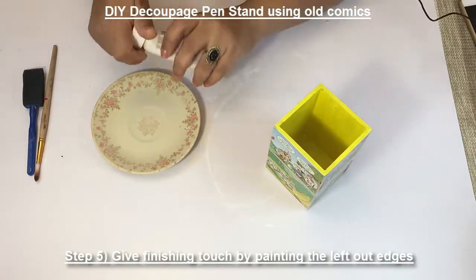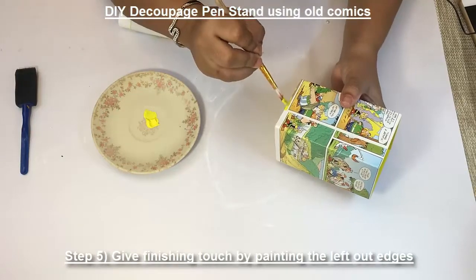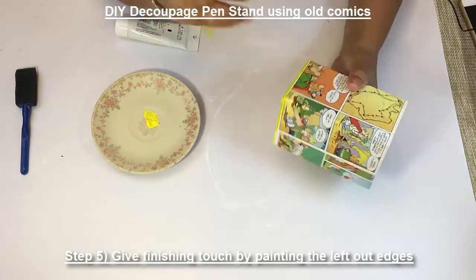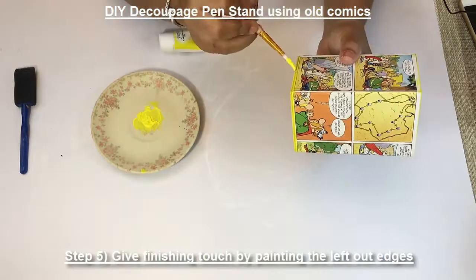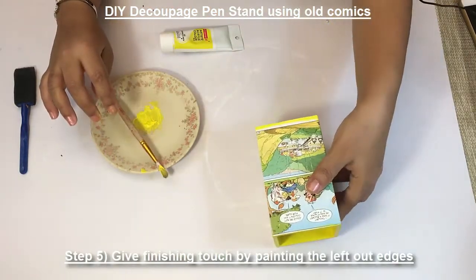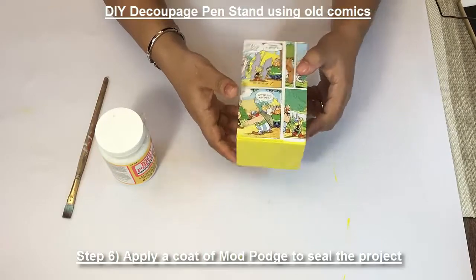We're just going to put the color wherever it has been missed and apply. Just keep the project for drying. After the color has dried, we're going to put a coat of mod podge to seal the project.